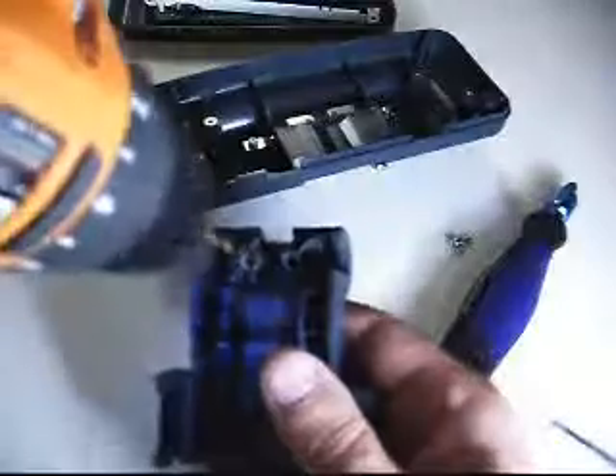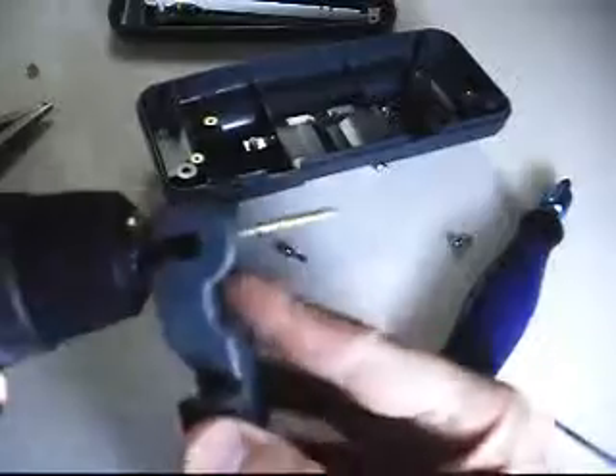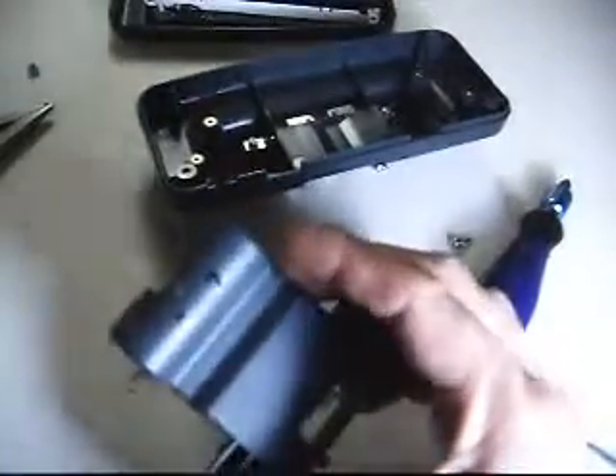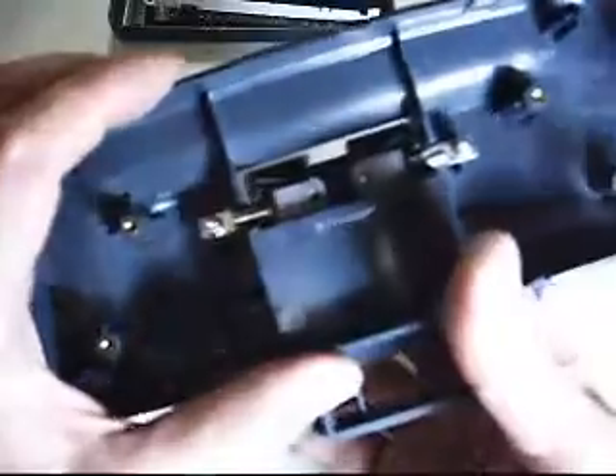All right, drilling all the way through. I can count the other side. I'm going to do the same with this one. Now I've got two holes going straight through the back. I need to find a screw setup that's long enough to go all the way through everything, come out the other side, and put a nut on it. I'm going to go check and see what I can find.